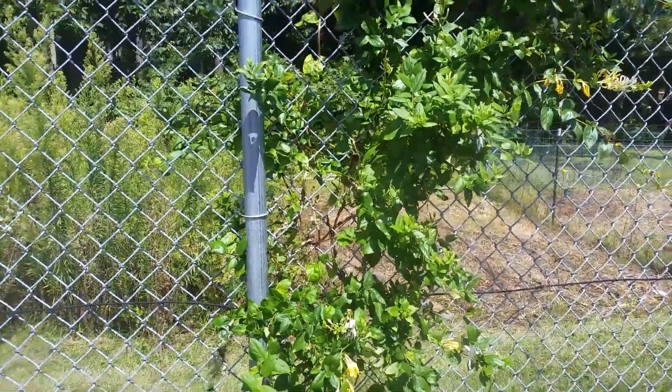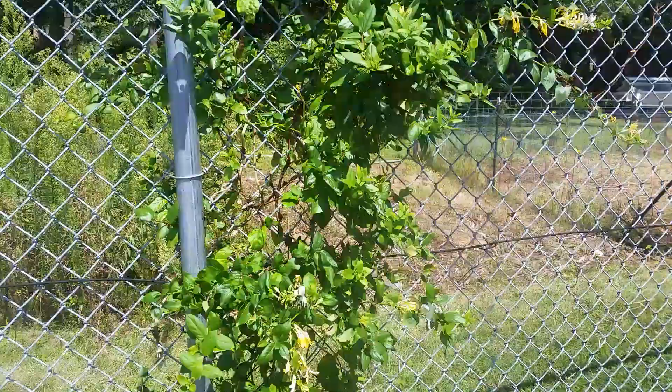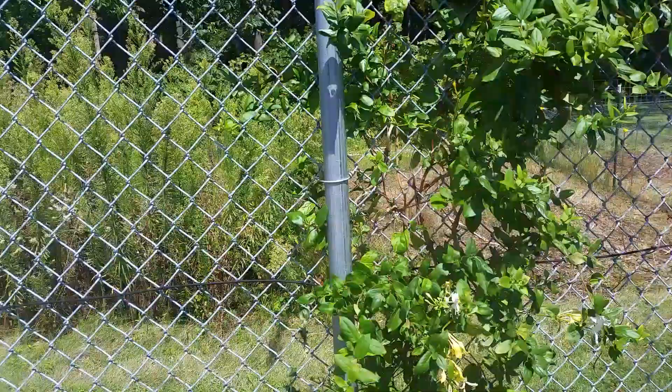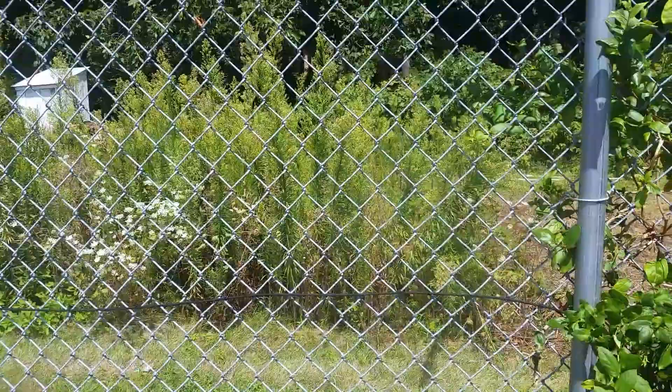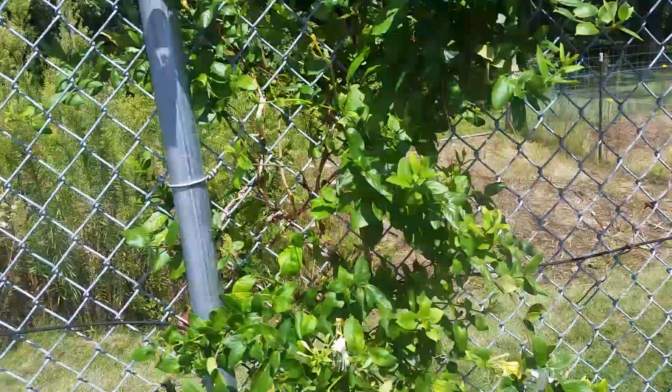This is a video about maintenance. Anytime you have a commercial property you're probably going to want to have a fence around it like this one. You'll probably want to have it tied, skirt at the bottom, skirt at the top, skirt at every post, and alarm wires in it.